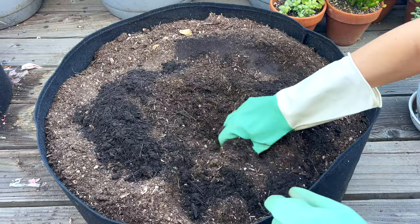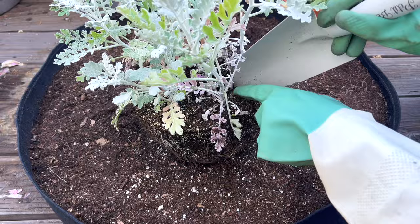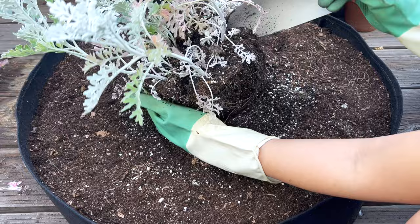I took the tulip bulbs out, and now I'm amending the soil with compost and earthworm castings. Even the size — I don't think it's really enough space, but that's the best I can do for now.